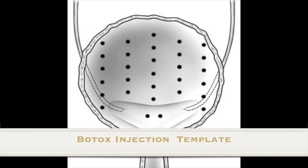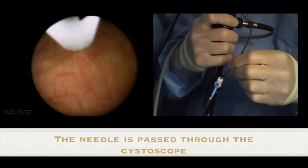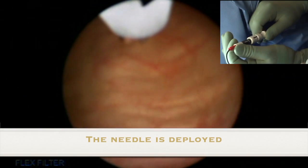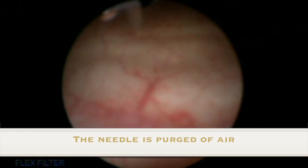Here we demonstrate the Botox injection template. The device is passed through the working channel of the flexible cystoscope, the needle is then deployed, and the needle is then purged of all air.